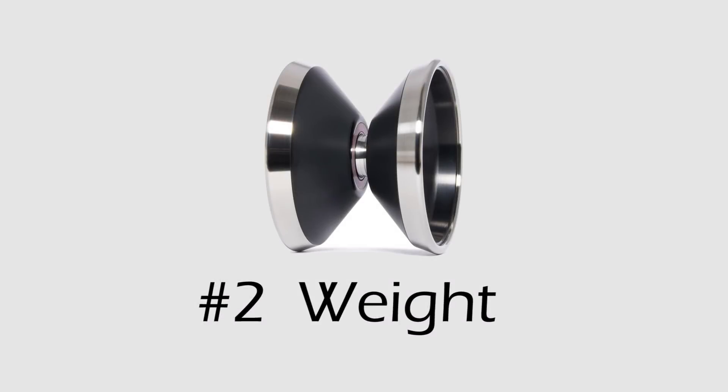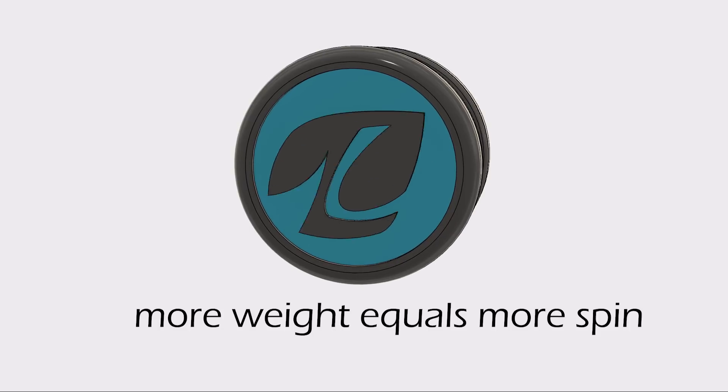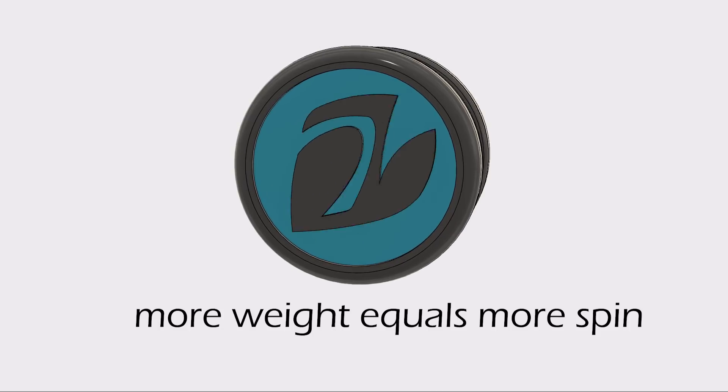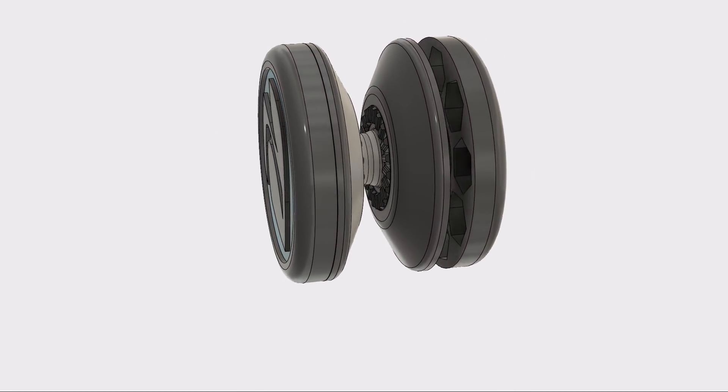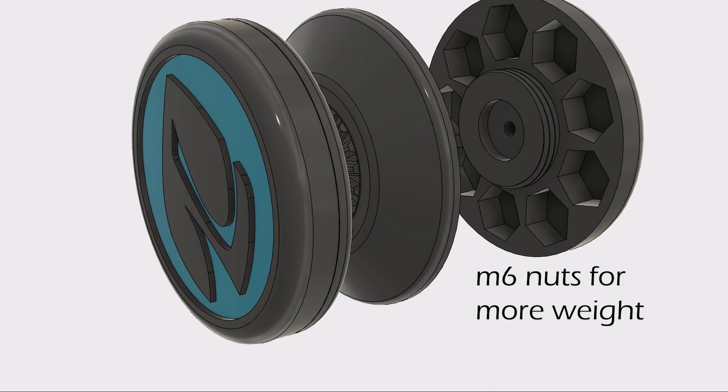Second is weight. Having weighted sides on the yoyo helps to produce more angular momentum — in other words, spin faster. For this, I'm going to be using nuts to provide the weight around the edges of the yoyo, kind of like a fidget spinner.